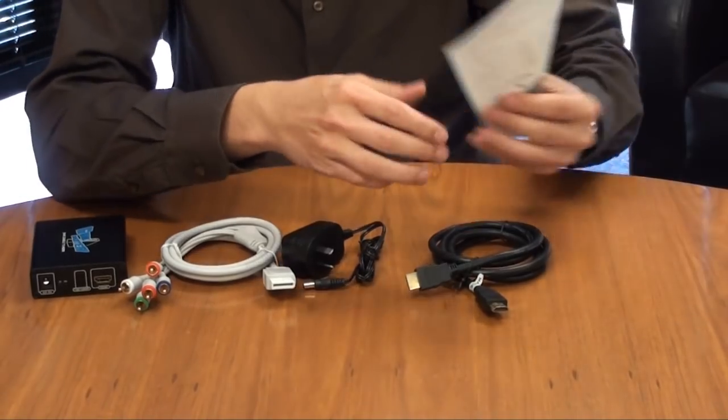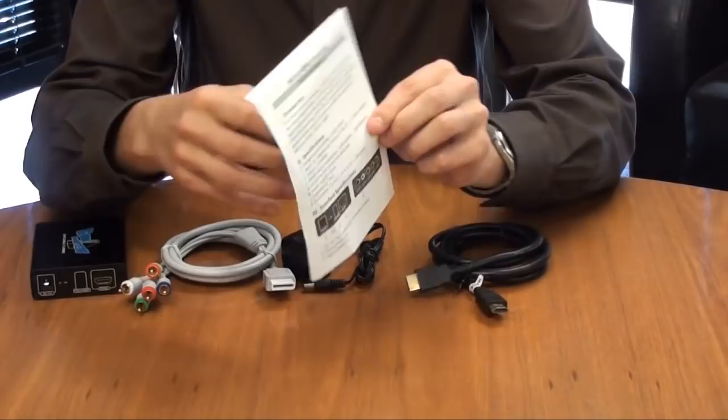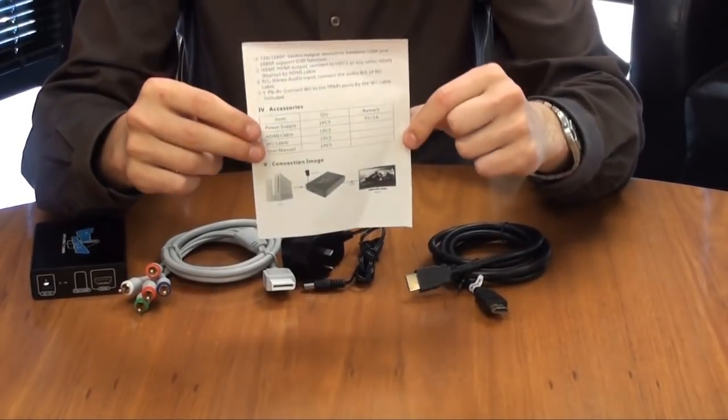Last but not least, we've also got a double-sided sheet instruction manual. There's not really much to it — it's just got some images and text on how to get started.